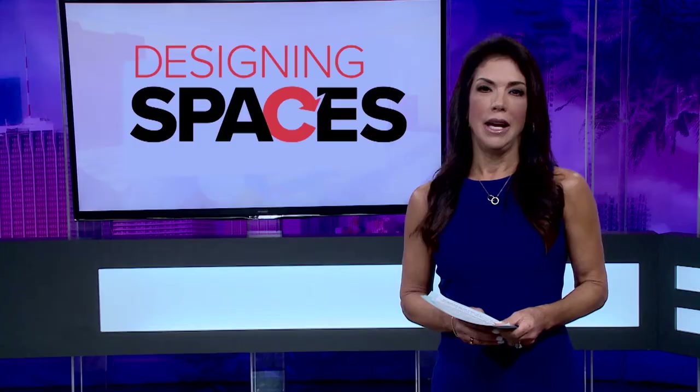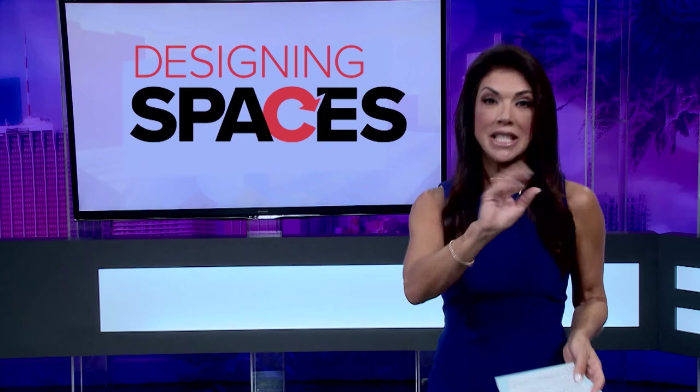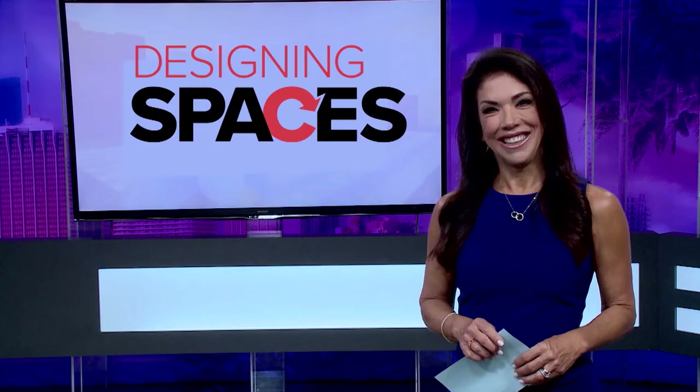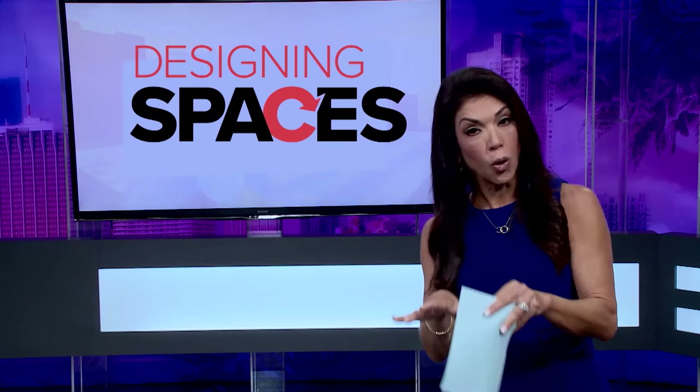Building credit, whether for the first time or after a setback, doesn't have to be complicated. If you're looking for a stepping stone to building good credit or raising your credit score, look no further than the OpenSky secured credit card. Here to share more is Linnea Kronmiller, Senior Vice President at OpenSky. Whether you're just starting out with no credit history or starting over with a low score, it can be costly and difficult to obtain credit. Many customers want to build credit to qualify for a home or auto loan.